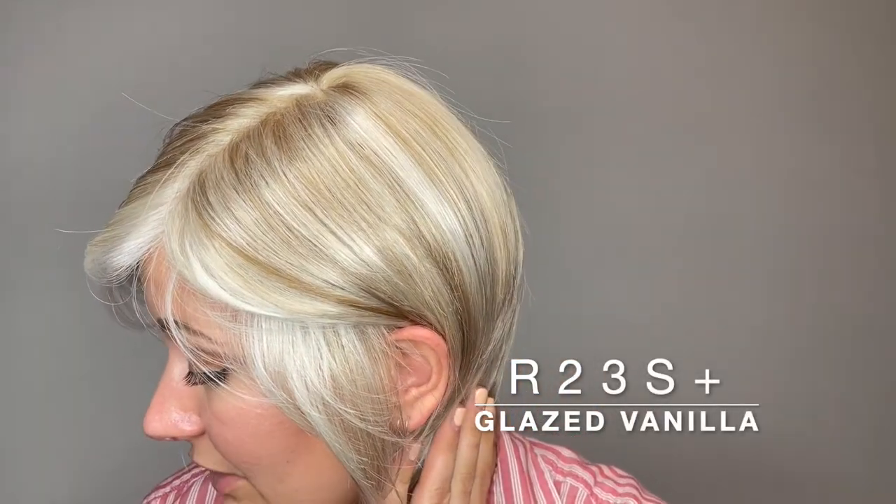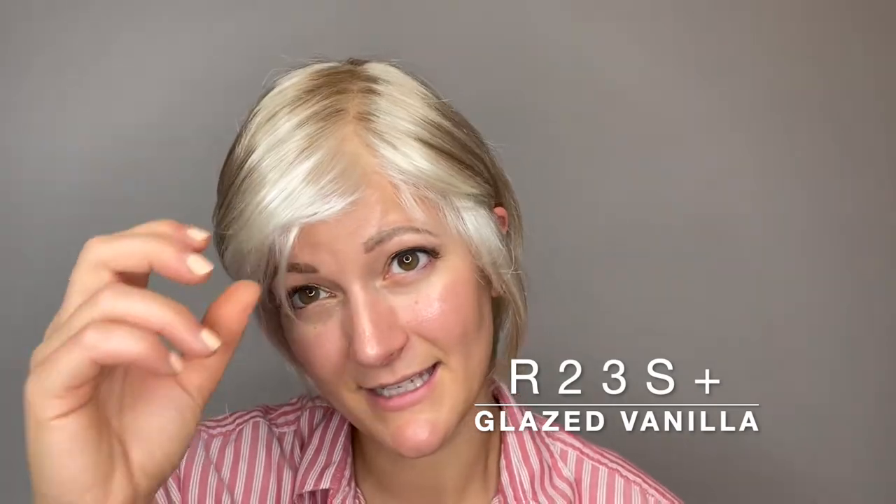This is Muse by Raquel Welsh. She comes in many different colors. This color is glazed vanilla, or R23S Plus. She's this very light, light blonde, almost white color, especially at the bangs here.